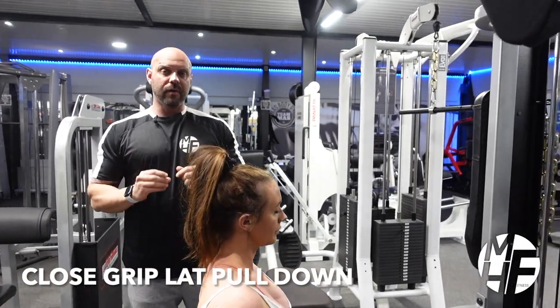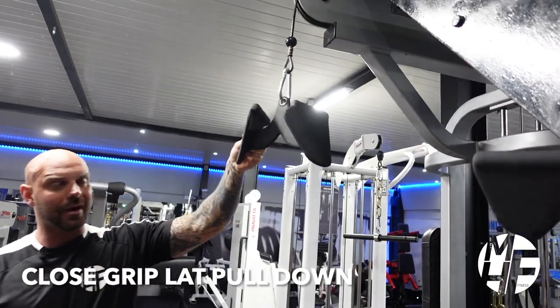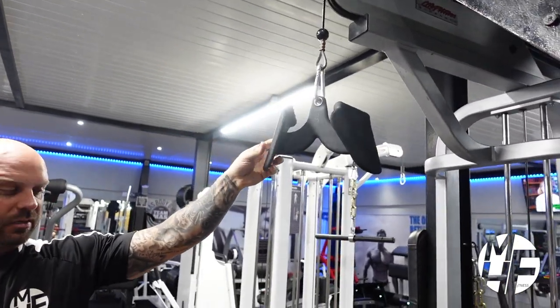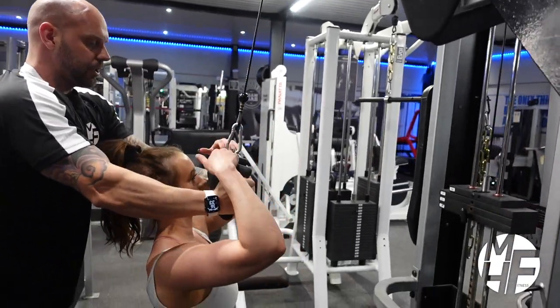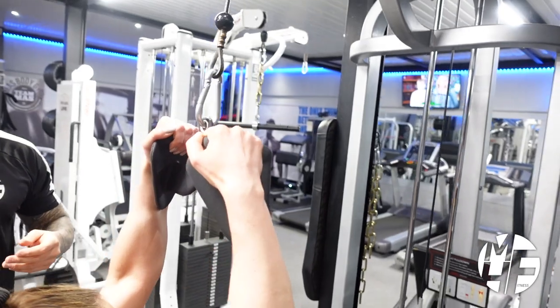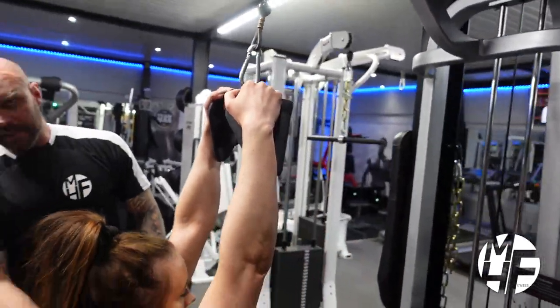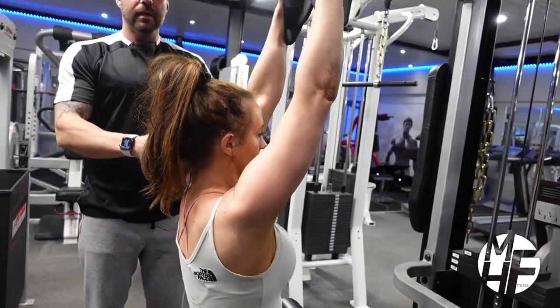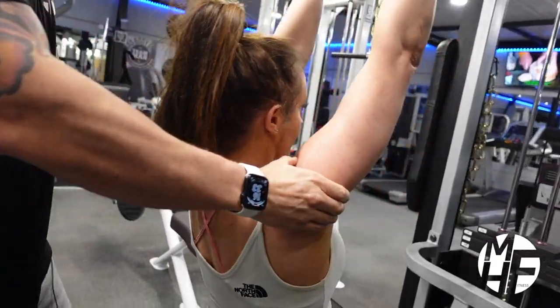This is another variation of a lat pulldown — a close grip. We're going to use the Cutler attachment, but you can use any V-bar. Notice Lindsay's hand position. Our starting position is fully extended arms locked, and you can see how she's really stretching those lats.